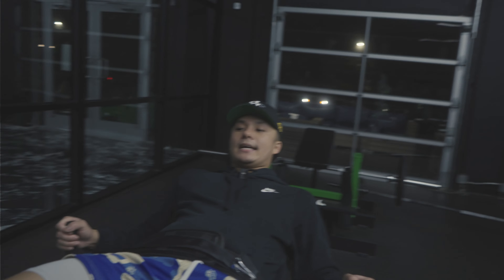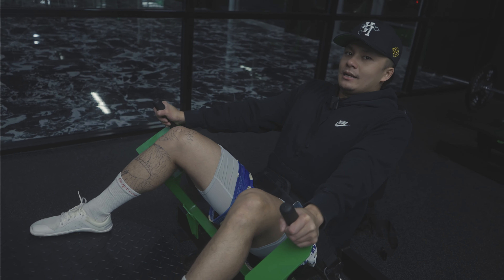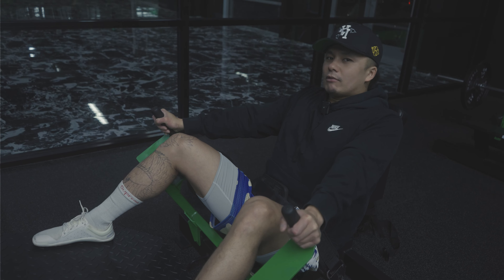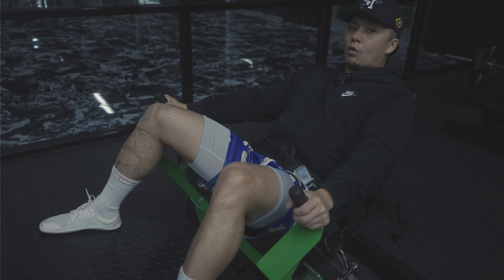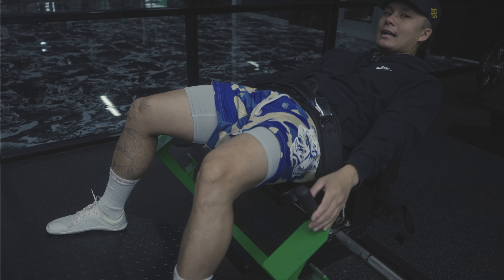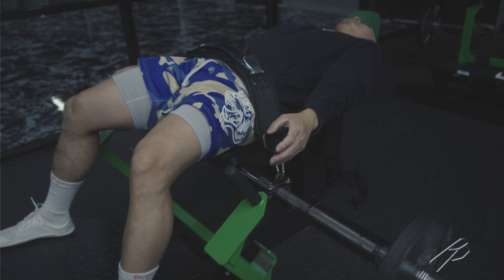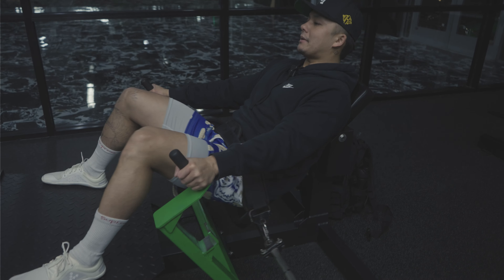Last set here. You kind of want to have that hip action — instead of leading with your core or your belly button, you want to lead with your ass. See that? You don't want to go like this. Lead with your ass and keep your upper body straight.